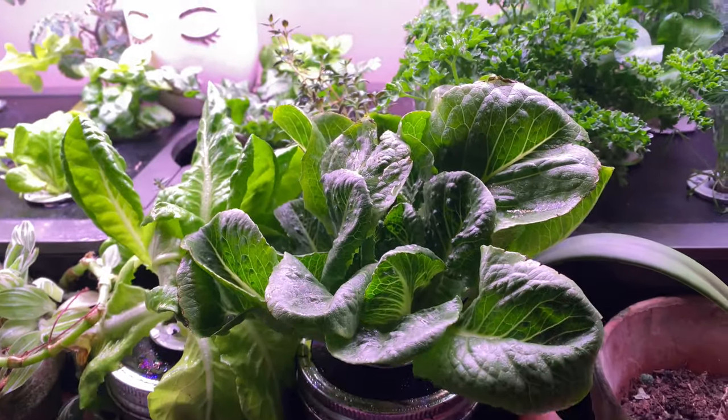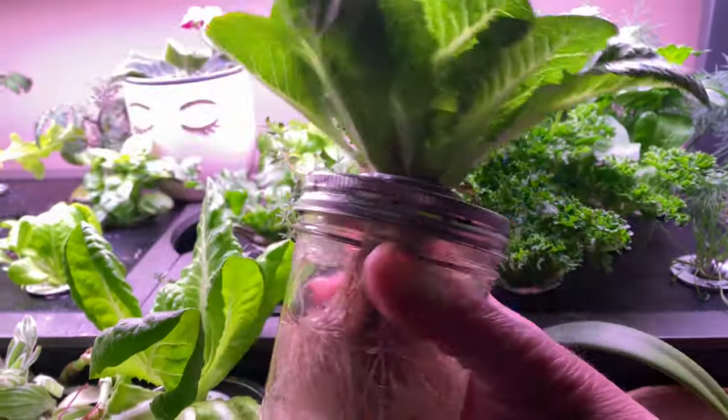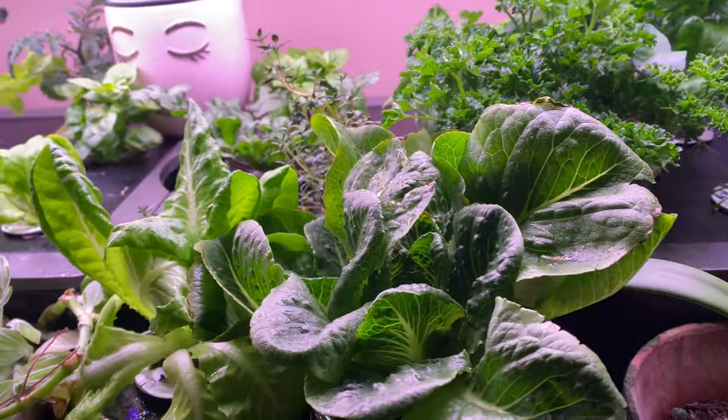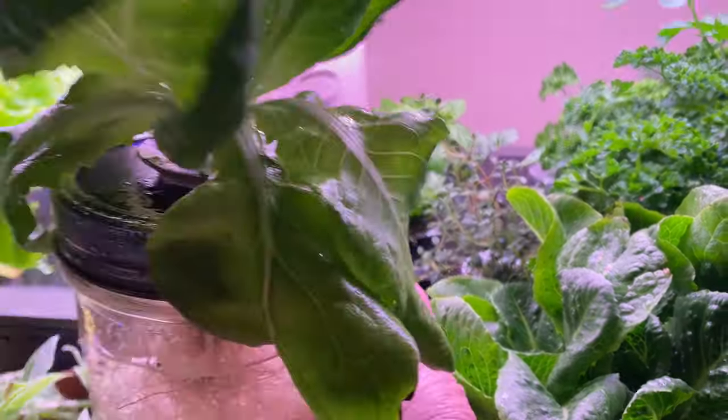There are other ways you can use the kratky method full time, but I've never done that. This is just a short-term solution to keep things growing, and plus you can take it with you.